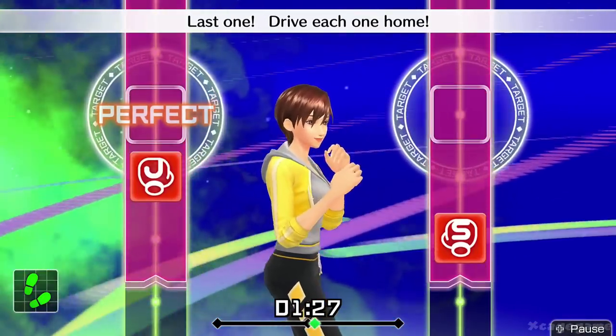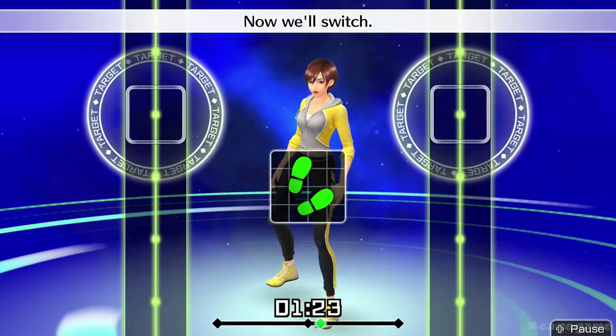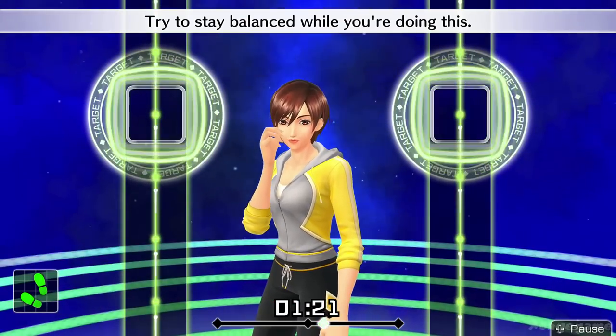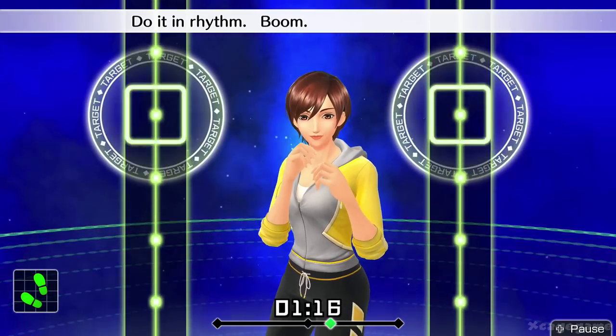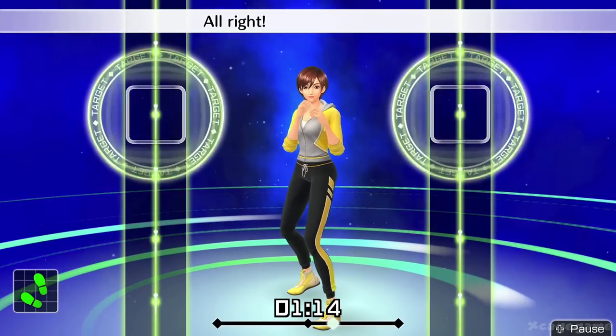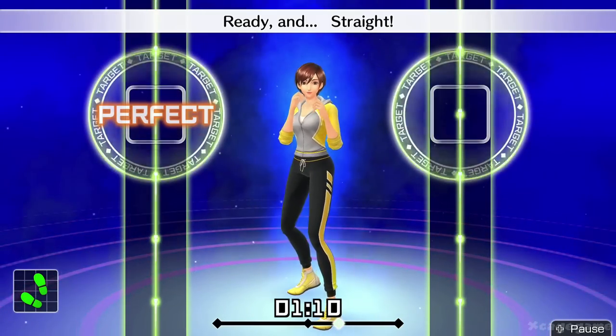Last one, drive each one home. All right, that's good. Now we'll switch. Try to stay balanced while you're doing this. Do it in rhythm. Boom, boom, boom, boom. All right, let's do straight. Ready and straight. Looking good.